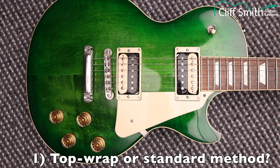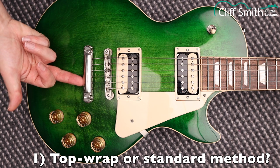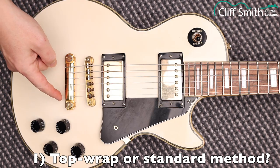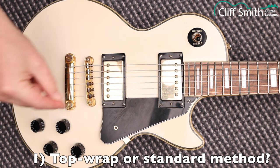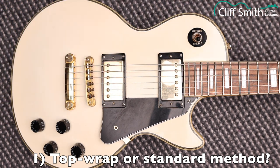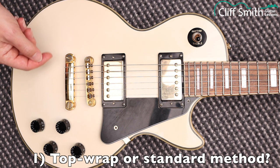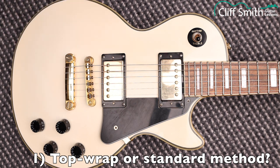I'm going to be looking at three different ways of attaching the strings to the bridge. Here we have the strings going straight through, which is the traditional way. And here we have what's called a top wrap, where the string goes through this way, you pull the string around, goes over and then you attach it as normal. If your guitar is strung using the top wrap method, when you restring it I would use the same method. If your guitar is not top wrapped, which most of them probably won't be, then don't top wrap it.